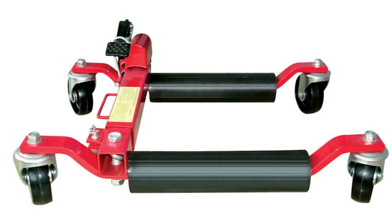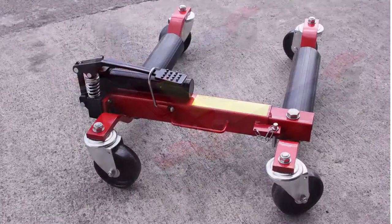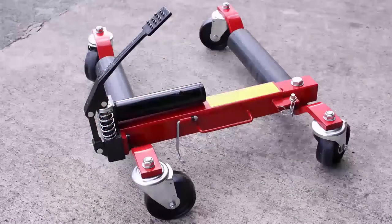Introducing the Redmount JKWD Vehicle Positioning Jack. Small and compact, the vehicle positioning jack is light to transport and very easy to use.